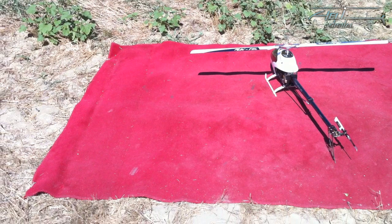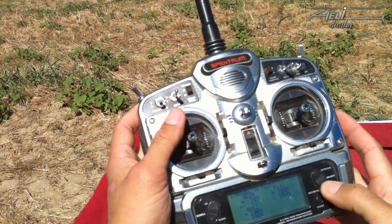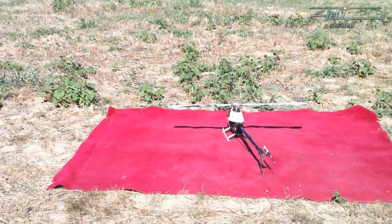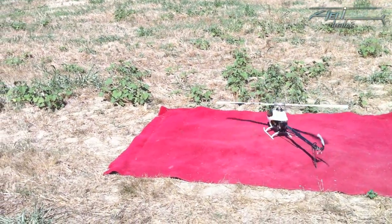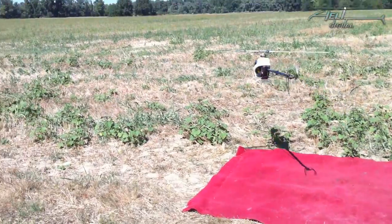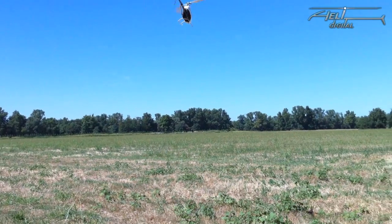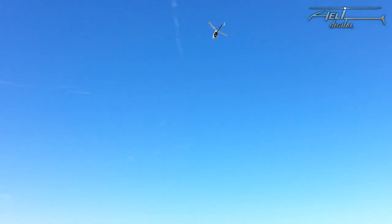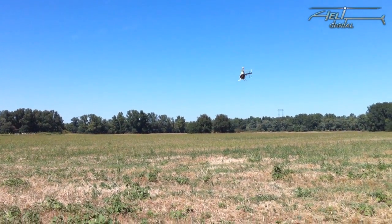Since the first start with a MicroBeast on default settings would be too boring, I decided to do the first start with a very low gain value. I reduced the gain to 10, which gives a very weak tail. Watch the tail after takeoff — it is very weak, balancing around, and when I give stick inputs the stops go far away. On some pitch inputs you can also see the tail going to the right, so it's really not comfortable to fly like this.